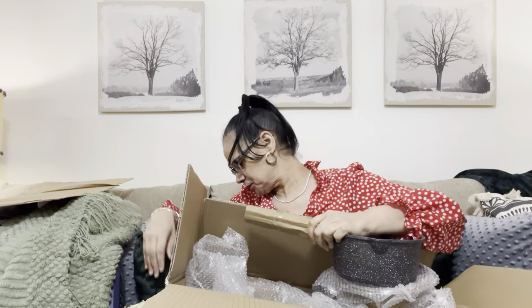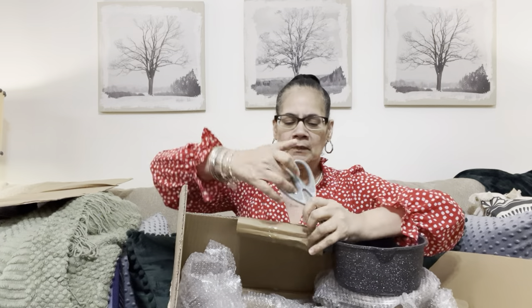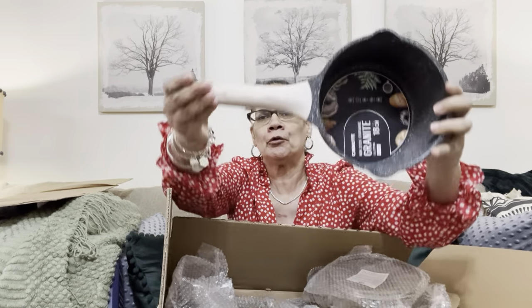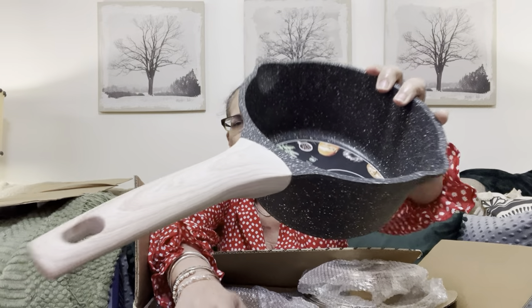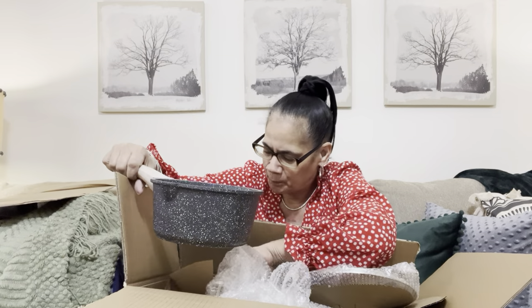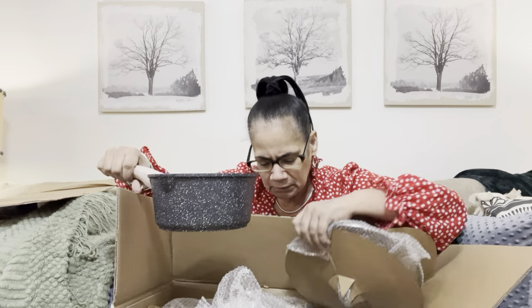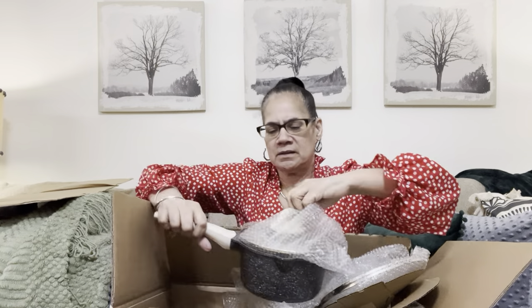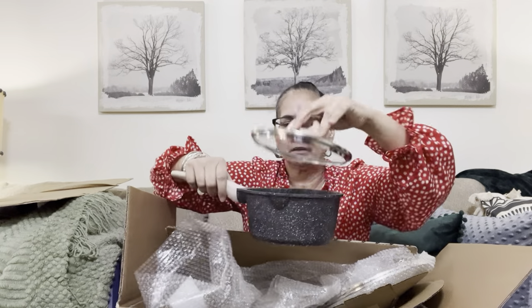These are granite — when I tell you nothing sticks to these and they wash off like magic, y'all, these are everything. These I think have the wood handles; I have plastic on the other ones. I love these pots and pans. Now I'm doing a little bit of a change in the kitchen, adding more of a neutral black and cream look, with still a little bit of green. You see that wood handle? I thought these would be so nice for the aesthetic. These pots sit out but you do use them.